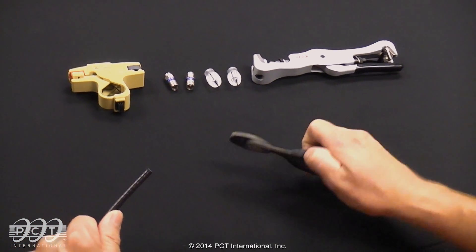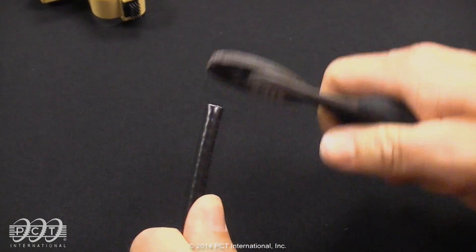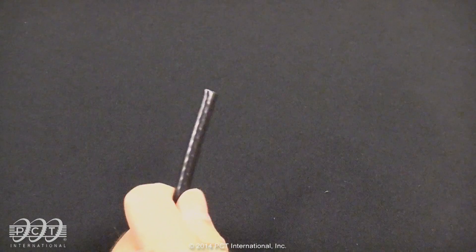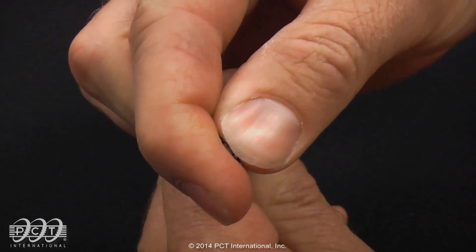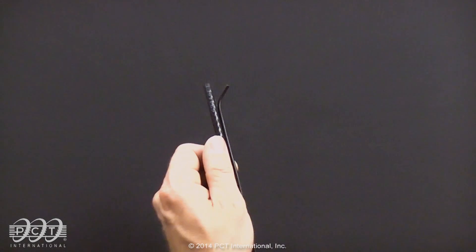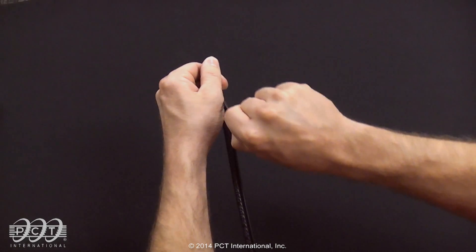First, cut the cable squarely with your side diagonal wire cutters. With your fingers, reform the cable end back to its original shape. With messenger wire, always pull messenger wire on a 90 degree angle from the cable, not away.